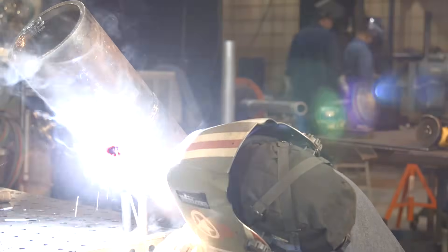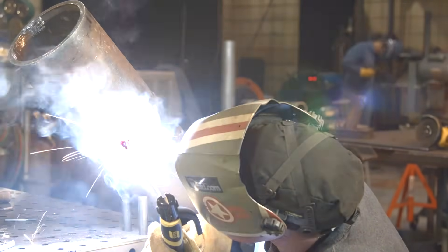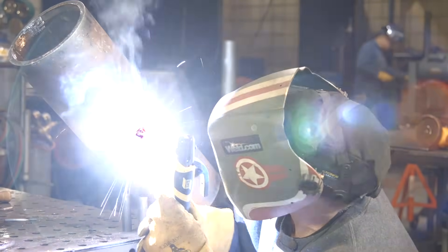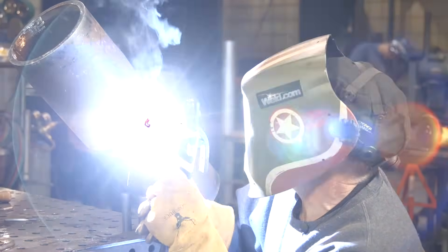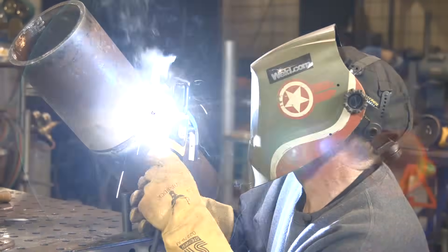This is the second bead of the three-bead cap. Rod angle is kind of referencing back into the center of the pipe, and I'm into the toe of the previous weld. I will go back with a grinder and cut the toe of the top of this weld, and then into the last one.